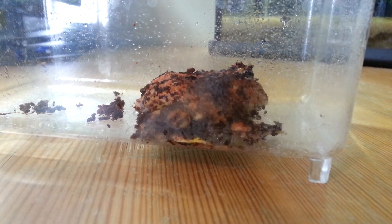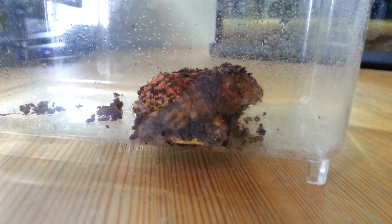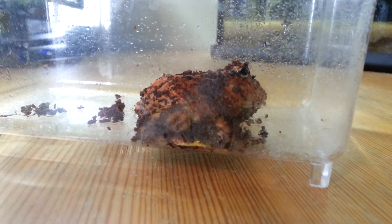She ate a cricket! I didn't think she'd eat the cricket on camera, because she's really shy. But yeah, there you go — they eat crickets. I was going to come to that point later.